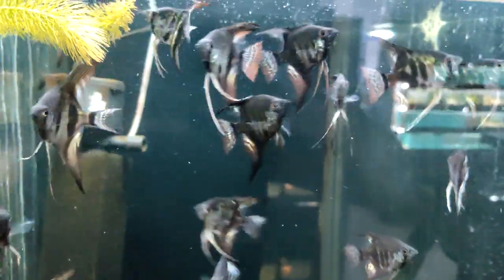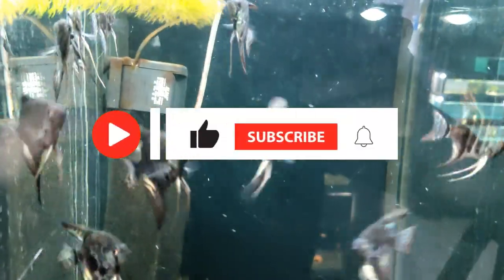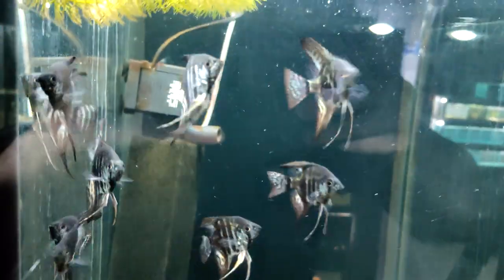Hello and welcome to our channel. We are thrilled to have you here and hope you enjoy our content. We strive to provide informative and engaging videos on a variety of topics, so make sure to subscribe and hit the notification bell to stay updated on our latest uploads. Thank you for tuning in.